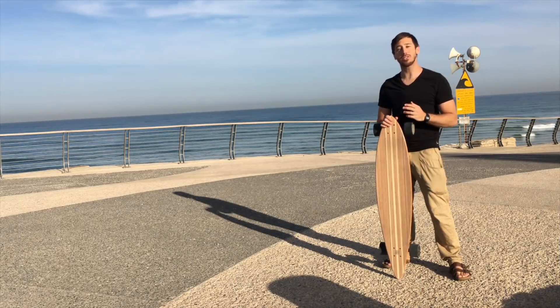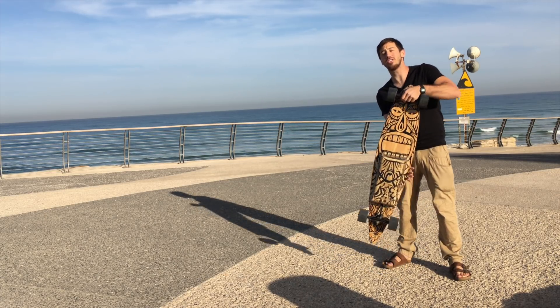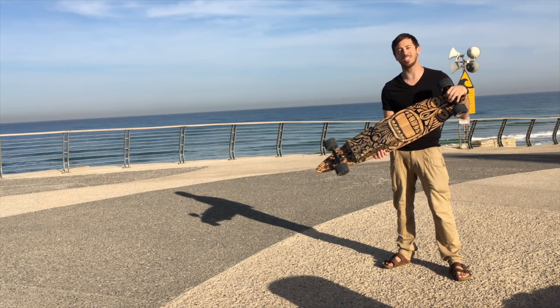Hey guys, Micah here from ebikeschool.com, and I just built myself a new electric longboard, so today I'm going to be showing you how to build an electric longboard or an electric skateboard just like this one.